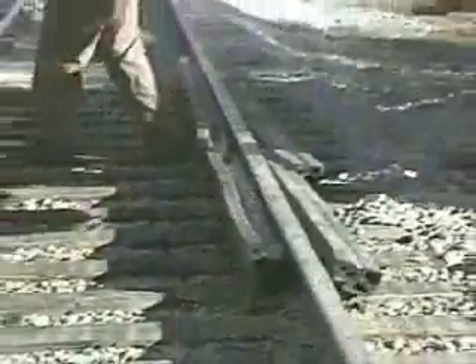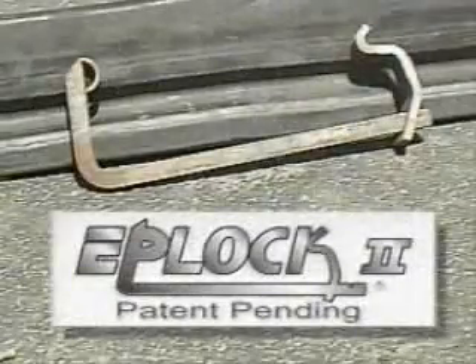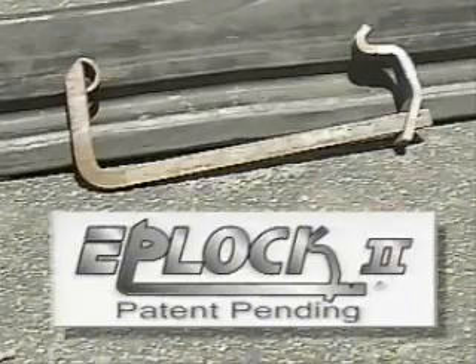Polycorp's ongoing commitment to quality rail products has resulted in yet another breakthrough development: the Eplock II Rail Clip. These safe, easy to apply clips make the clamping force on the rubber more uniform, maximizing the sealing properties and offering even more protection for the ties below. In the process, Polycorp made the application process safer and faster, resulting in lower installation and maintenance costs.